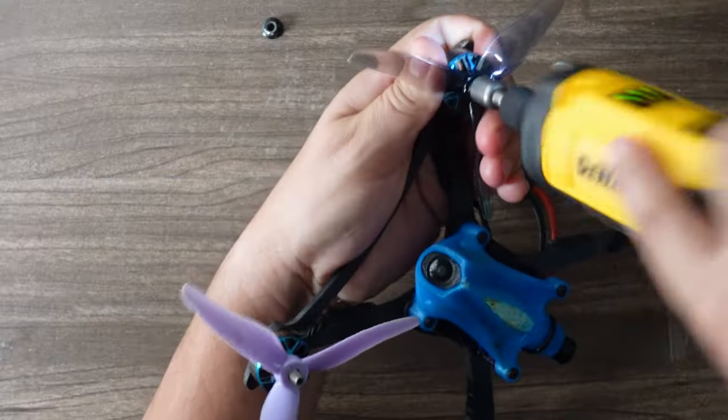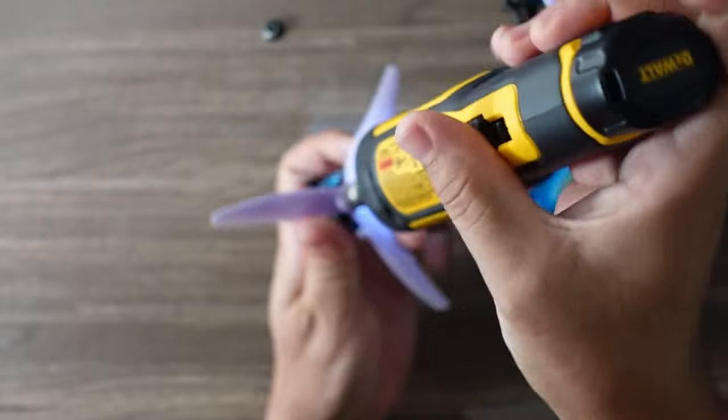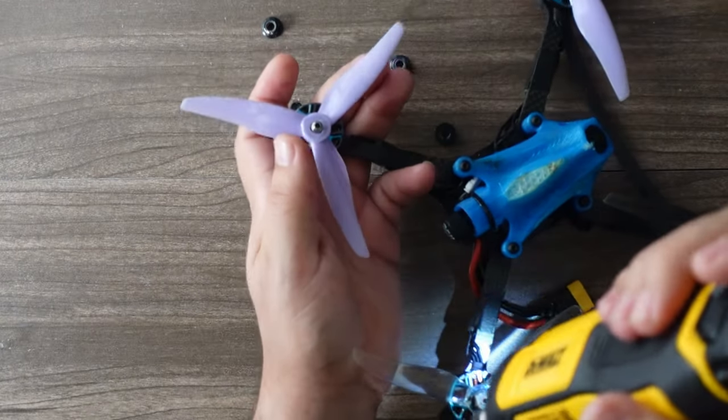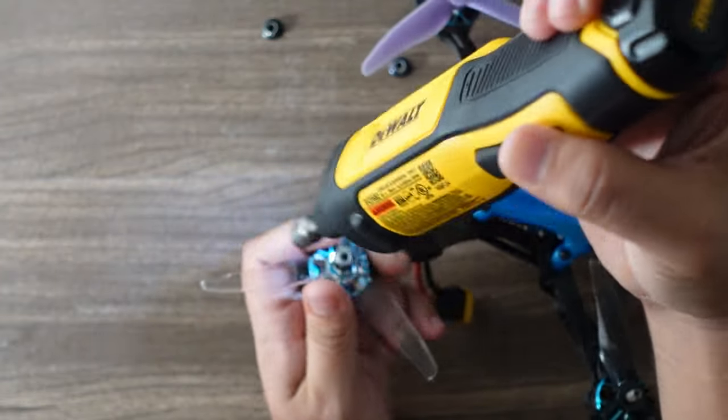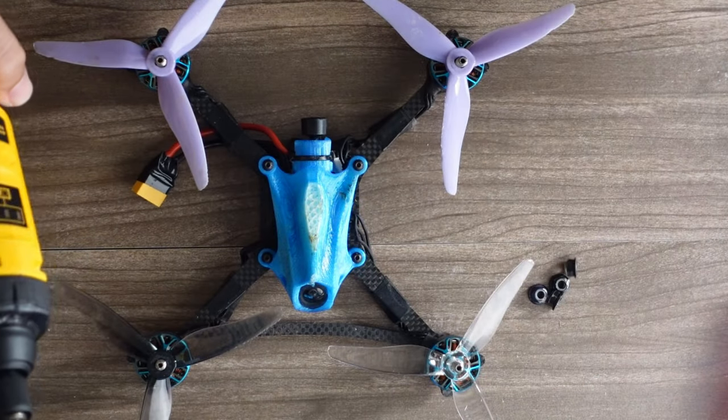One... two... three. It's almost instantaneous. Now we're going to do the opposite test — how long does it take to put a set of props on?